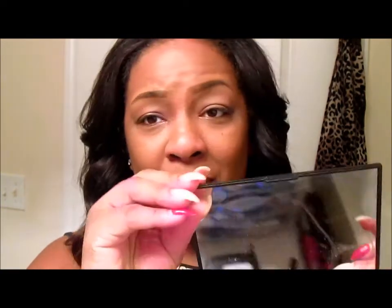I just used my ELF eyeshadow primer — this is the blush color. And that's really it for the base. The palette I used was the Coastal Scents Fall Festival palette. I don't know why, but lately I've been in love with this palette.